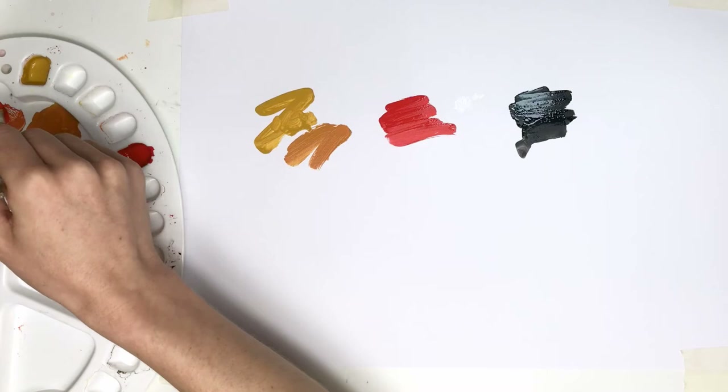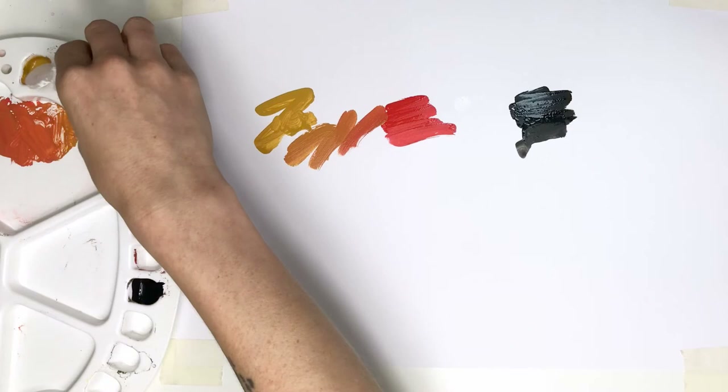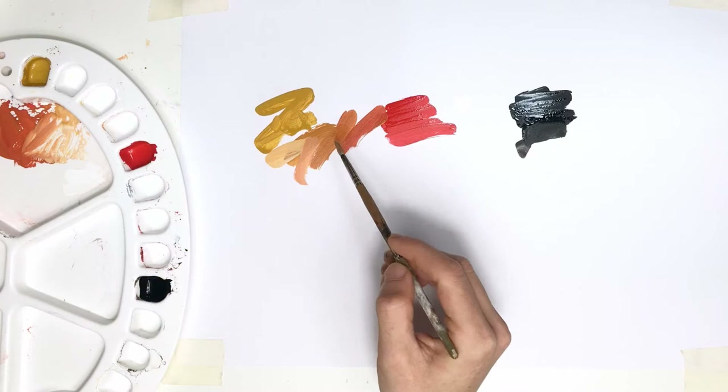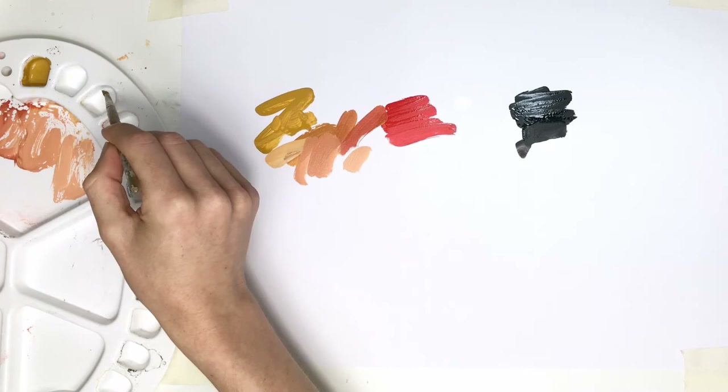Today we're starting with what's known as the Zorn palette, named after the Swedish artist of the late 1800s and early 1900s, who used primarily four colors: yellow ochre, vermilion, ivory black, and titanium white — although nowadays we tend to switch out vermilion for cadmium red. The catch is that for primaries you'd usually choose a yellow, a red, and a blue, but here the closest we have to a blue is a cool black, so we aren't going to be able to get really saturated greens or purples. In fact, our most saturated color is cadmium red and beyond that everything else is going to look pretty subdued.